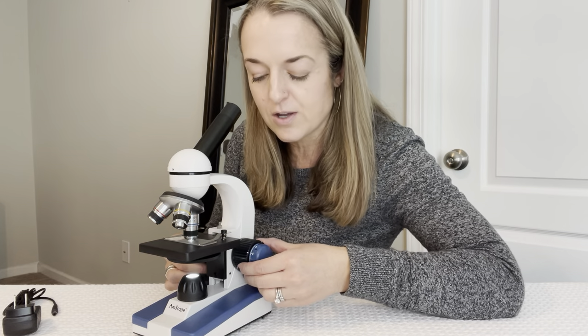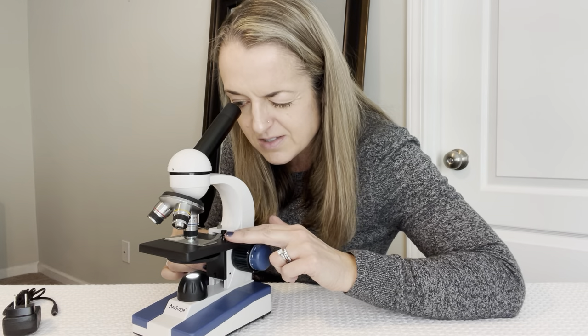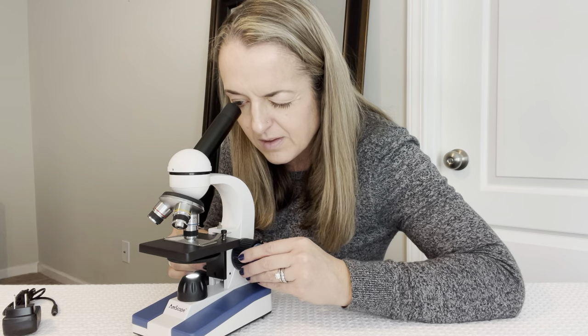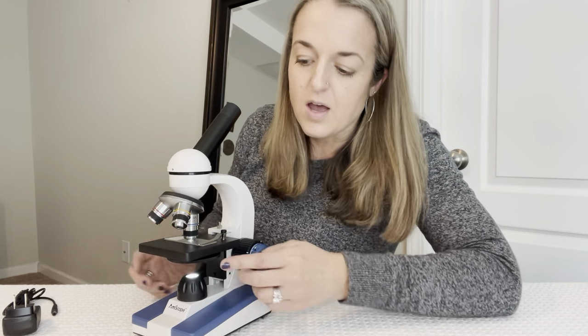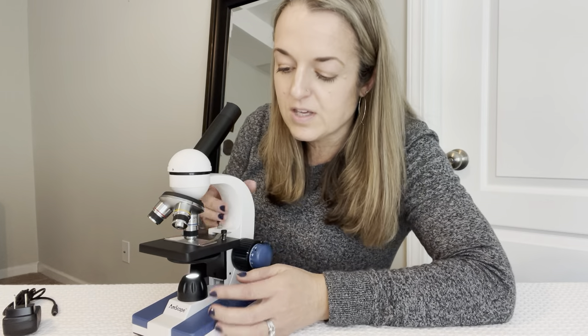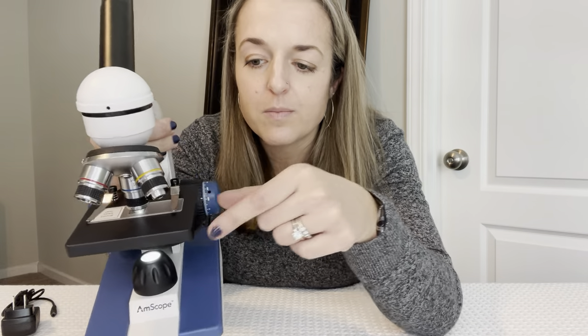The black dial here is what will raise and lower the stage table, and it's very easy to rotate as well. This dial on the table itself will change the color that's coming through when you look through the microscope — it changes the colors.